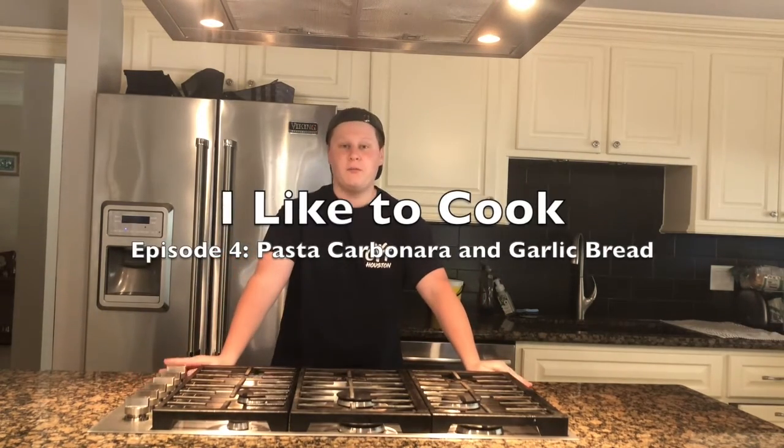Hello! Welcome back to I Like To Cook. Today we will be making my favorite dish of all time, carbonara. Let's start.